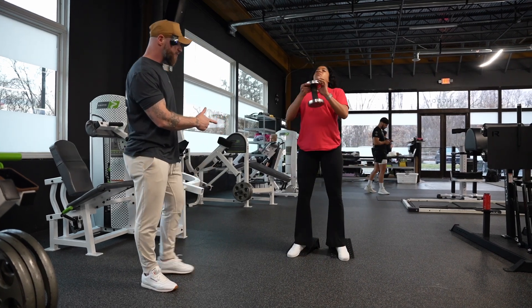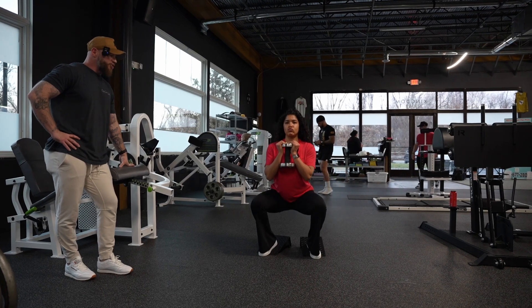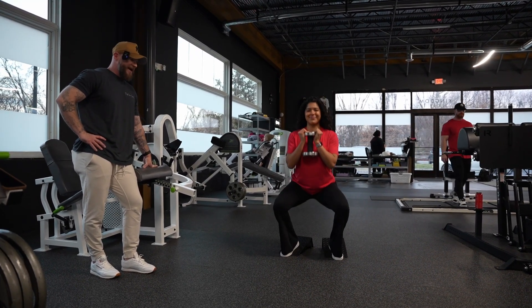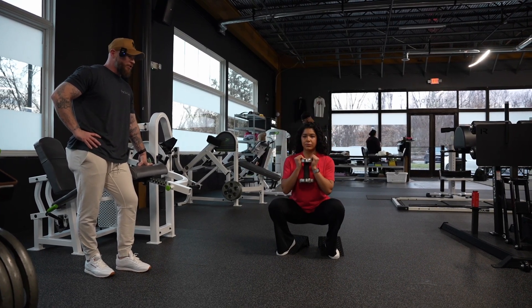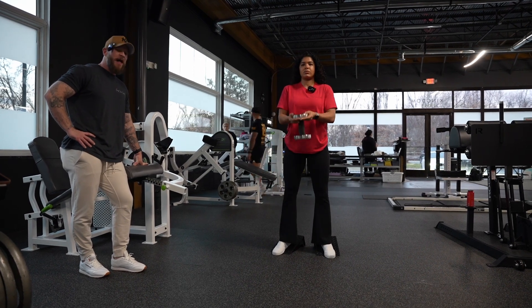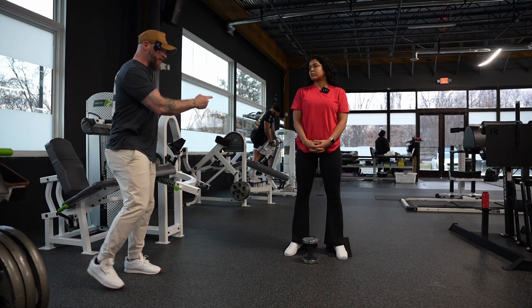These are our goblet squats. This is one where we do commonly program one and one quarter reps. Essentially here we're just overloading that lengthened position — we're spending a little bit more time in that lengthened position, which could ultimately be beneficial for additional muscle growth. While it burns and it's definitely going to generate a little bit more of a metabolic stimulus, all we're trying to do is spend more time in that lengthened position.